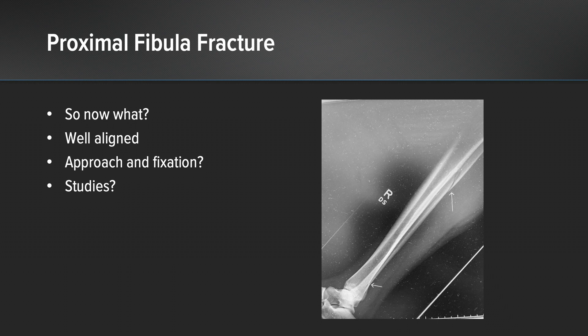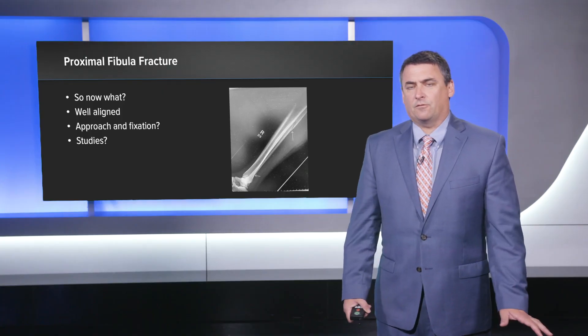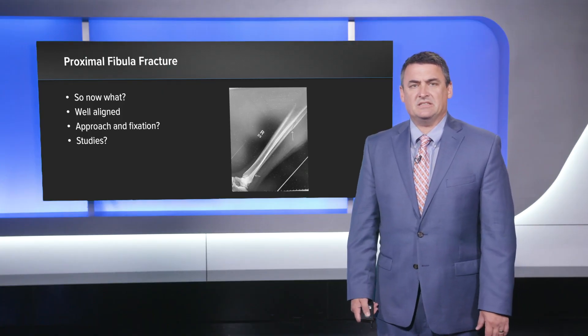So now what? The fibular fracture looks pretty well aligned — I'm not sure we necessarily need to fix that — but what's going to be our approach here and what kind of fixation are we going to look for? Whenever I see a trimalleolar or an ankle fracture dislocation, I'll often get a CT scan.